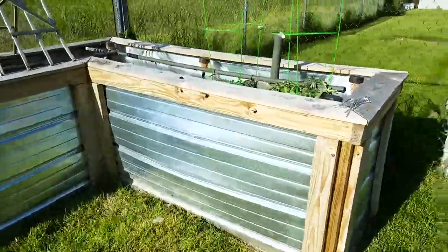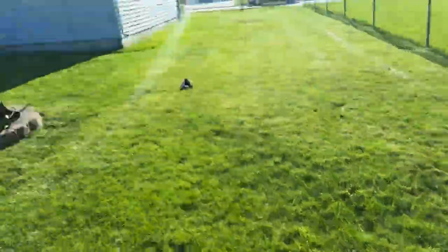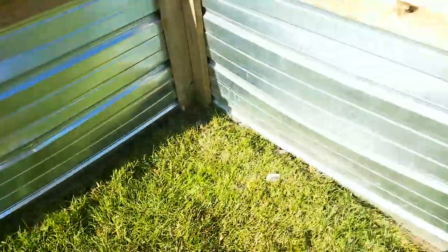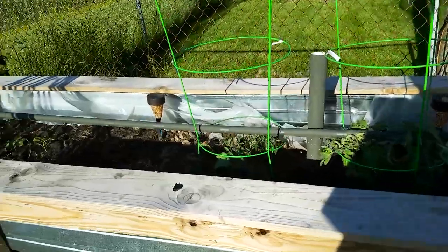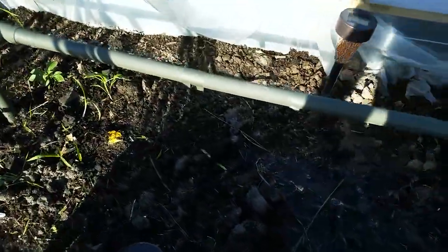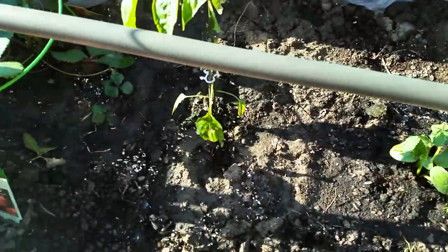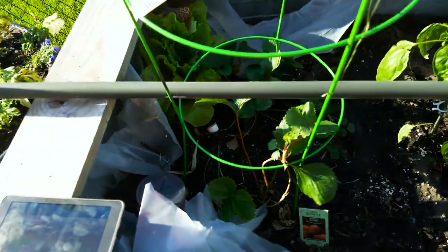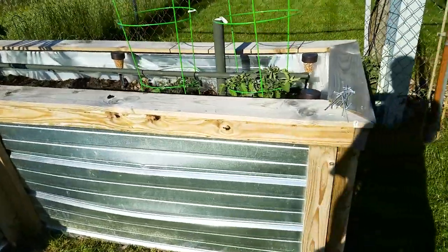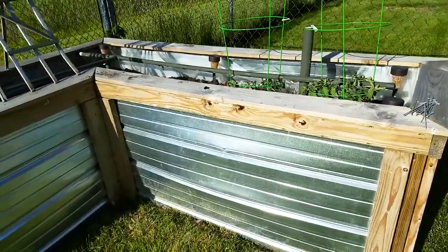Alrighty guys, so here's the garden out here. We are a fair distance away from the house — that's why it's kind of a pain to bring the hose all the way down here to water it every day. We've got a couple tomatoes, and I'll add a few more — probably cherry tomatoes — some bell peppers, cucumbers, jalapeños, and some strawberries. We're gonna try some lettuce in the corner too. I'm not much of a green thumb but I try.